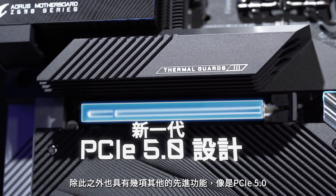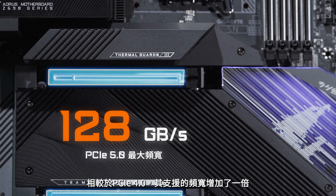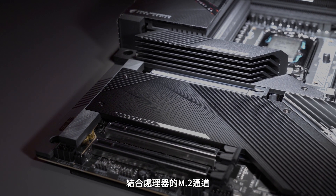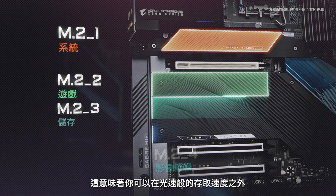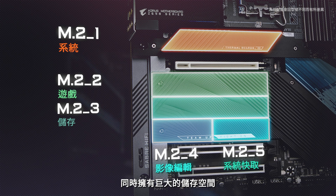It also brings other advanced features such as PCIe Gen 5, which supports twice the bandwidth compared to PCIe Gen 4. What's even more amazing is that combined with the M.2 from the processor, the Z690 platform could support up to four M.2 slots with PCIe Gen 4x4. This means you can embrace both the lightning fast access speed and the huge capacity of storage simultaneously.